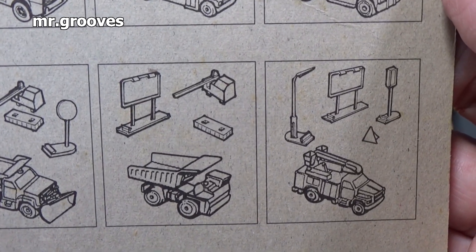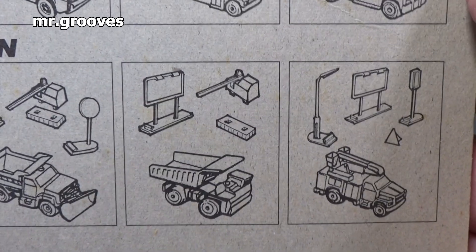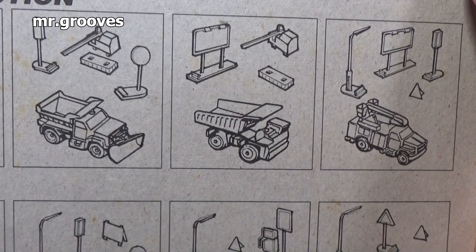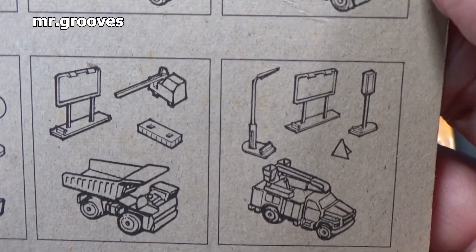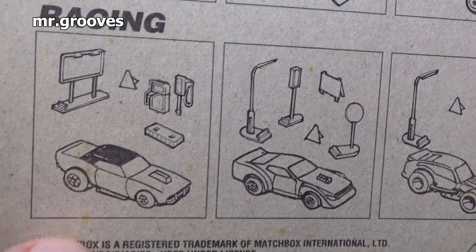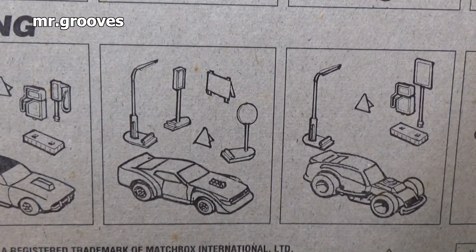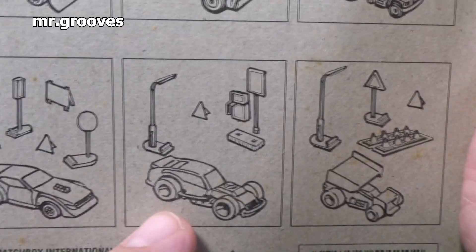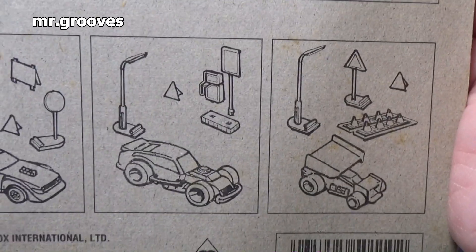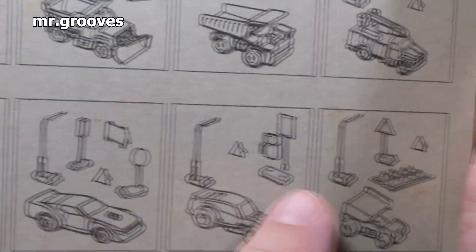And you have what I believe is a snorkel on the right. What was the name of that one? Utility truck, I think. I forgot this one — this one's very popular on eBay. If you get that one, that's worth money. This is what we're going to see today. That looks like the Hot Wheels Salt Flat Racer. So you can see all the accessories that each one comes with.